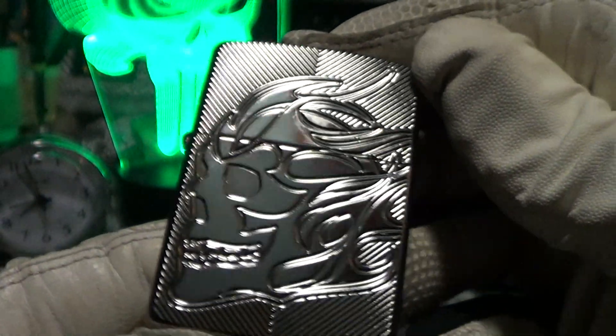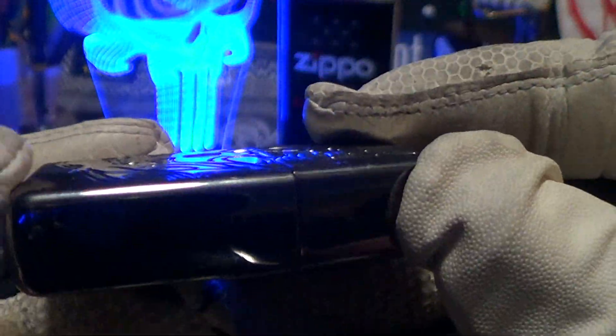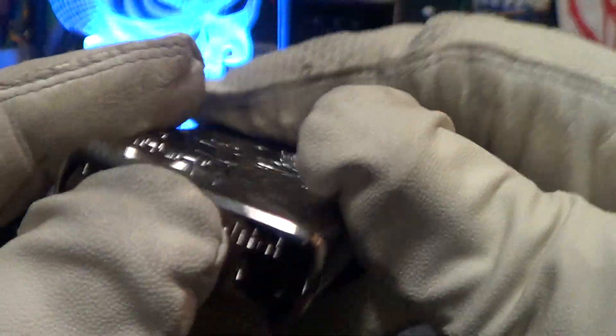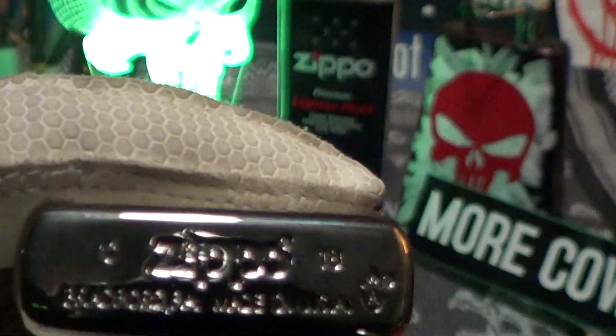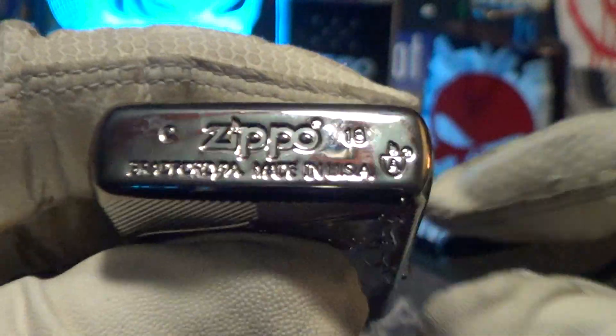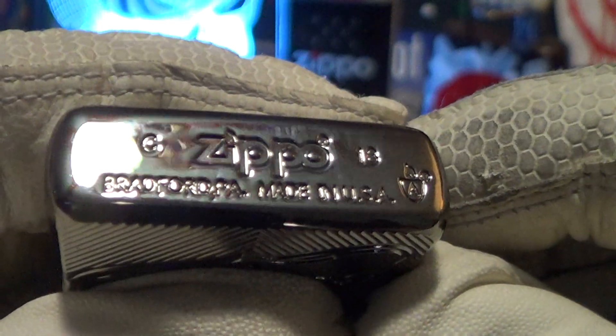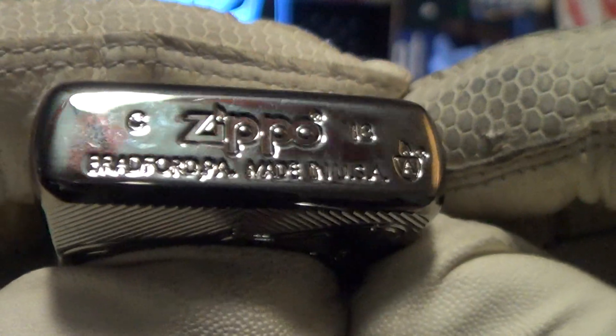Here is the skull — the armor skull. This is a really nice one, nicely carved. It's not a plaque on there; it's a thick Zippo. On the bottom, they recently moved the armor symbol from the center to the lower right. The stamping is fair and it was made in — looks like March of 2018 — Bradford, PA, made in USA.